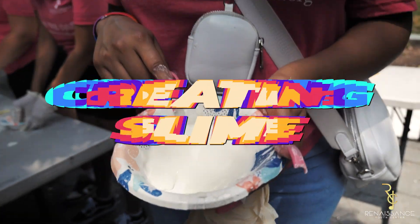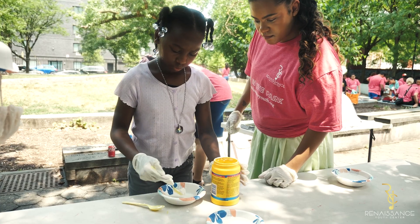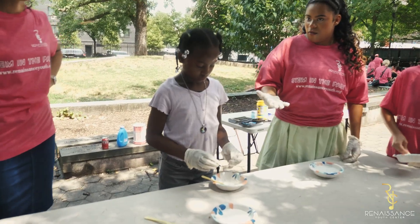It's basically cornstarch and water. You just mix it up evenly, even proportion. When you add pressure to it, it becomes solid. And when you let it go, it becomes liquid.